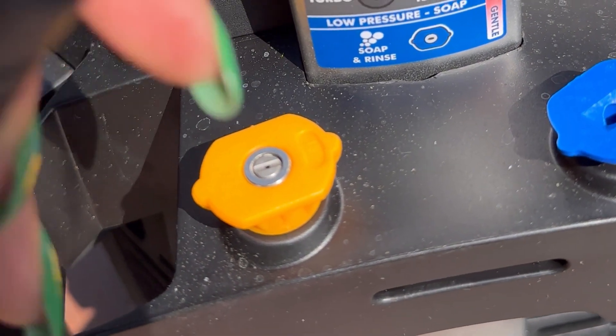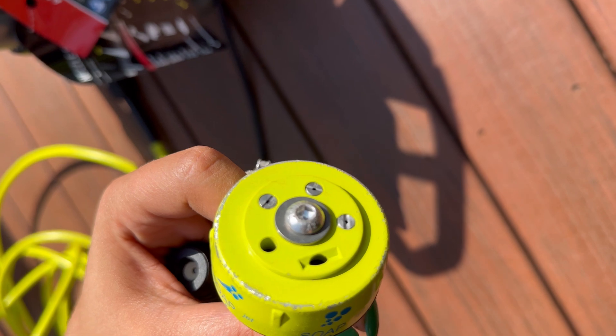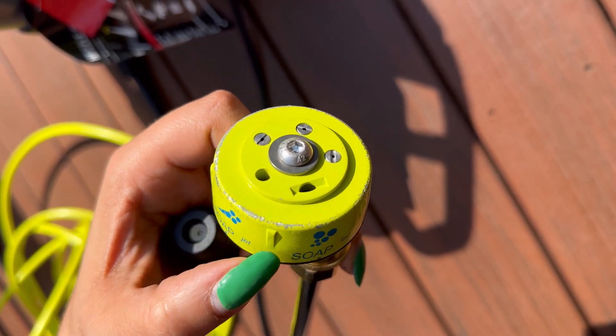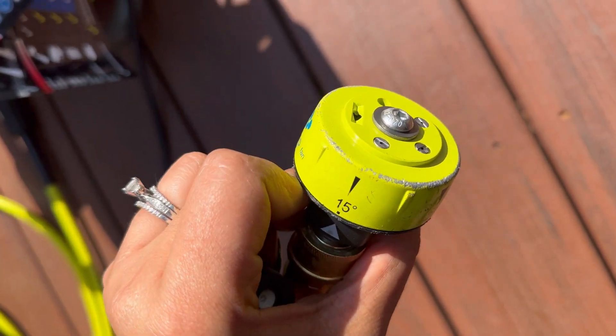Three different nozzles are included: one for soap, one with a 15-degree spraying pattern, and a black turbo one. We purchased a 5-in-1 nozzle separately — it comes with five different spraying patterns and we found it easier to switch between degrees. The lower the degree, the narrower and more powerful the pressure.